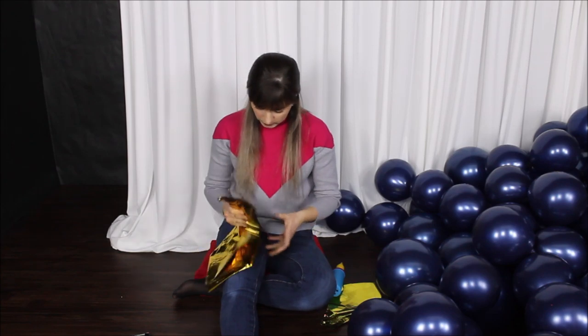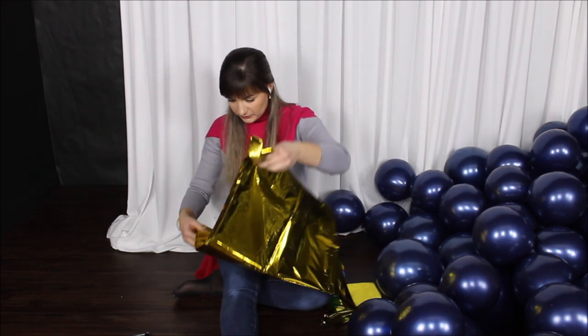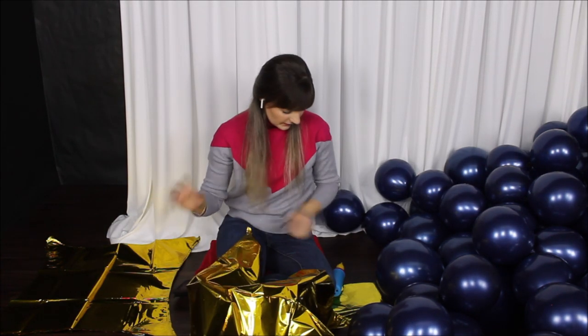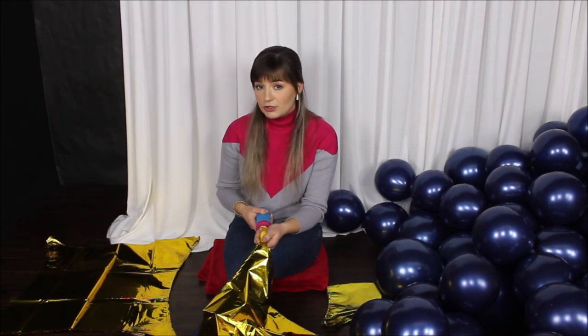Now let's blow our foil balloons. Here's the thing: you cannot use a warm electric balloon pump on your self-sealing foil balloons, because foil balloons have a plastic insert in them. If warm or hot air hits that insert, it can melt it and your balloon will start deflating. That's why I am using a hand pump to blow my stars. It will take some time, but it is much safer. You can use a cool electric balloon pump, but keep an eye on it — it will heat up after blowing three or four balloons.